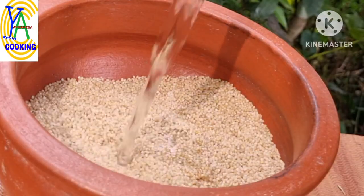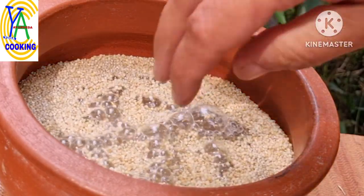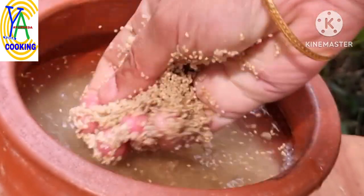Here I have taken 1 cup of little millet, or sami. Wash it thoroughly and soak it in water for 6 to 8 hours. You can use any millet of your choice.